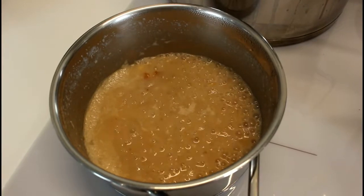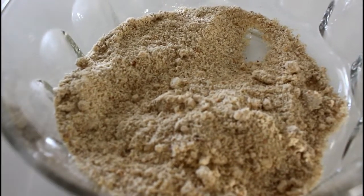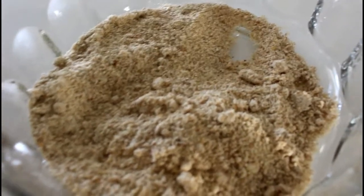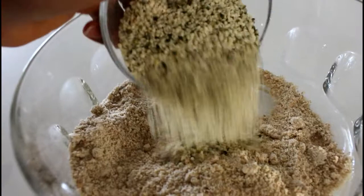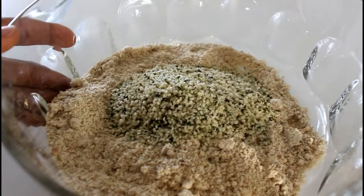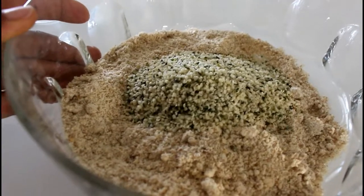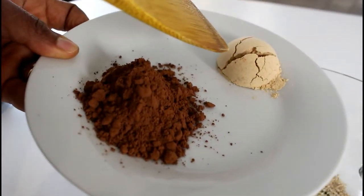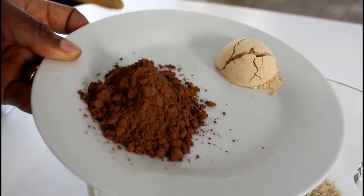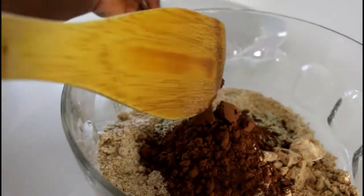We'll let it cool slightly before combining it with the other ingredients. While our coconut milk mixture is cooling, we'll start combining our other dry ingredients. The hemp seeds go in — remember in the bowl we already had oats, almonds, and sunflower seeds blended up. Now we add in the hemp seeds, the maca powder which is optional, and the cocoa powder. We give this a good mix.